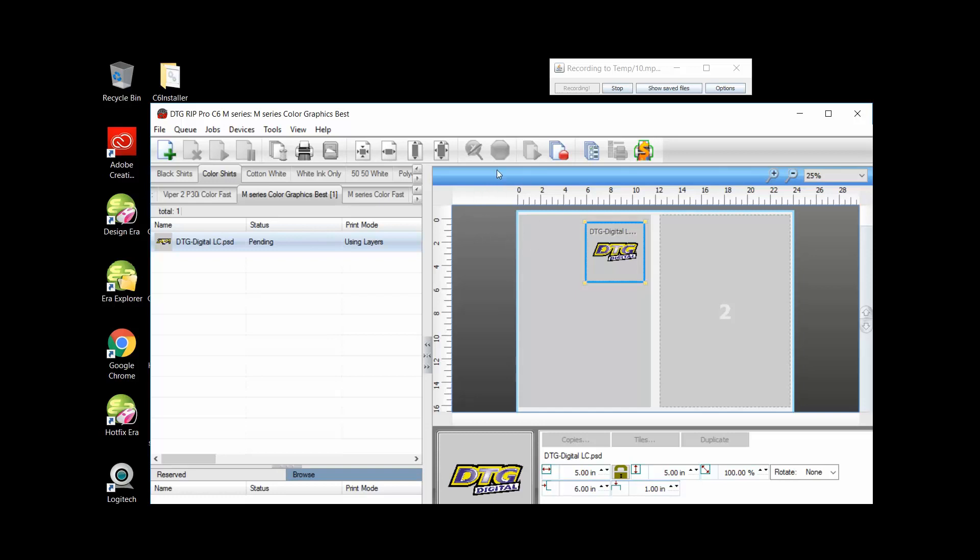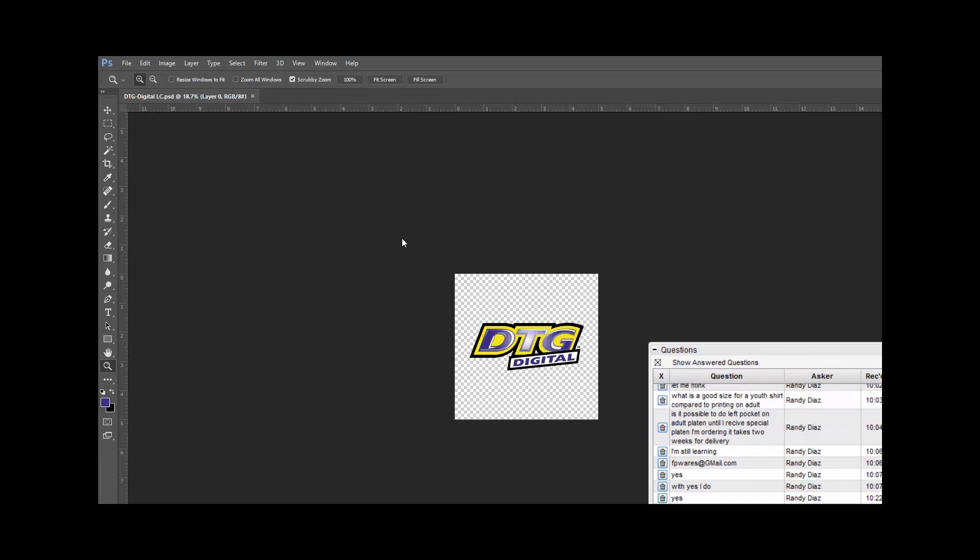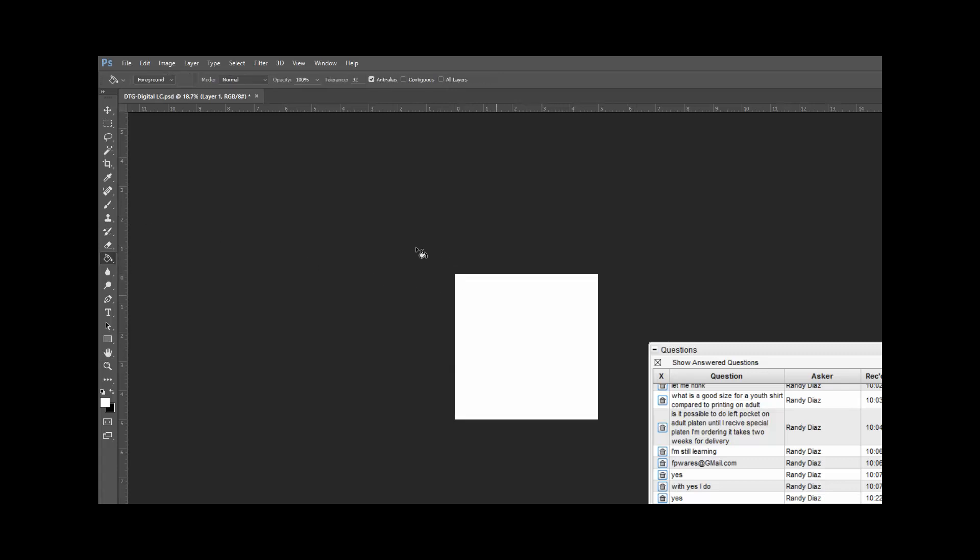We're going to hold this position for when we get ready to print, because I've got to put that mouse pad on my printer at a specific spot so I know the logo is going to hit it. Let me go back to Photoshop real quick to show you a little trick. Photoshop works in layers. I'm going to click on a new layer above the layer with the color. I'll click on my foreground color to be white and use the paint bucket tool to fill this area with white. Now I've got a white box that's exactly 5x5.